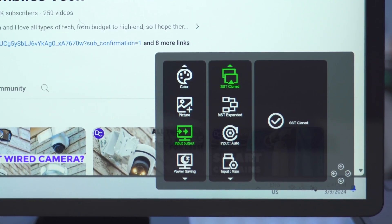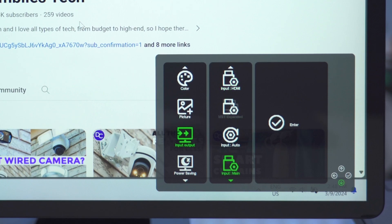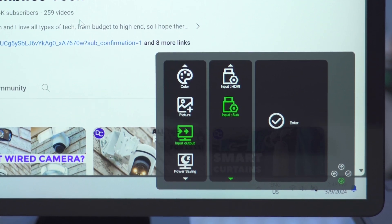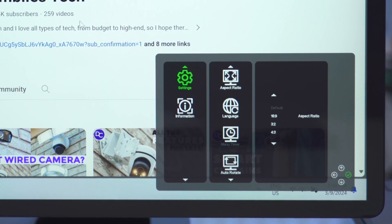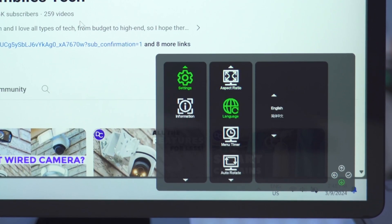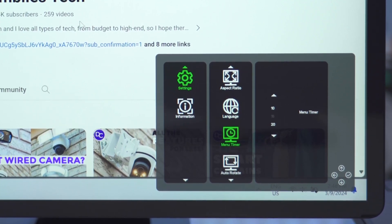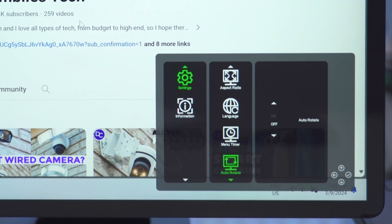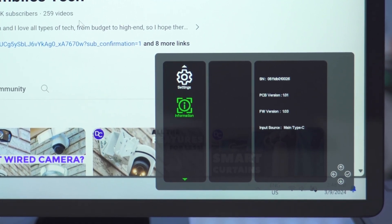In the input source I can set SST cloned or MST expanded, which is what I used during the daisy chain demo. Input can be set to automatic, HDMI, or Sub. Power saving I have off. I can also change the aspect ratio from the default 16:10 to 16:9, 3:2, or 4:3. Languages include Mandarin, Spanish, and English, with a menu timer from 10 to 30 seconds, auto-rotate, and factory reset options.